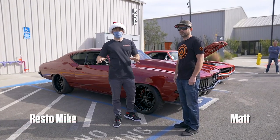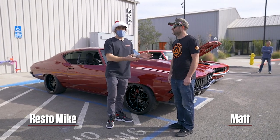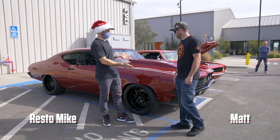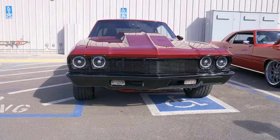What's going on Restomods? We're at Quarantine Cruise number 10 and I ran into a fellow Northern Californian, Matt, with his — what are we looking at? A 69 Chevelle.